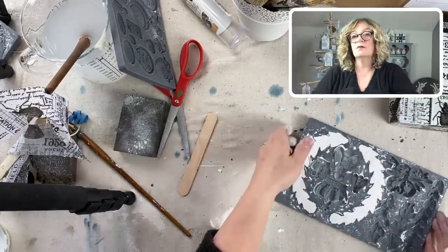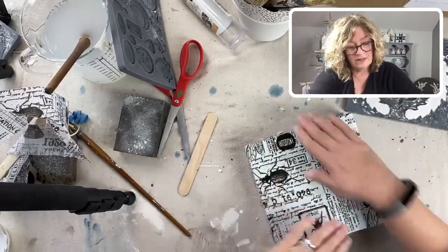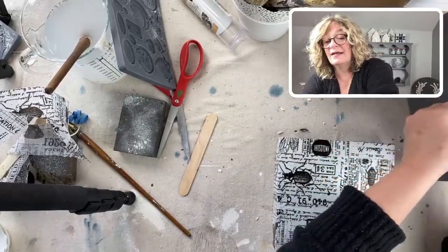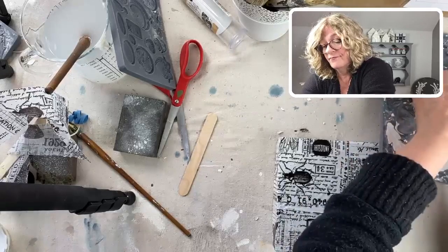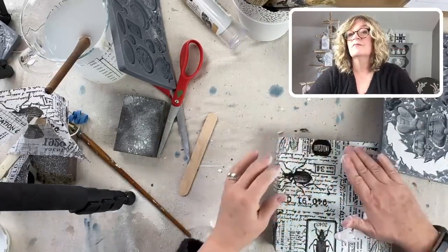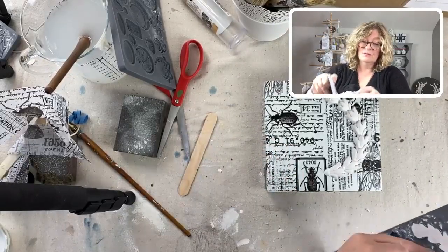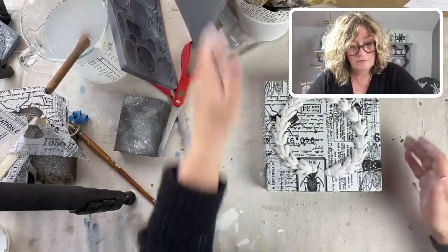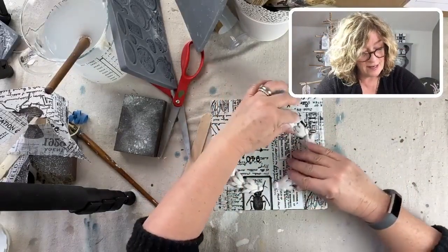There are our two laurel pieces. These look really delicate but they are not as delicate as they look - I mean you don't want to throw them around. I just love the white with the black and white tissue.